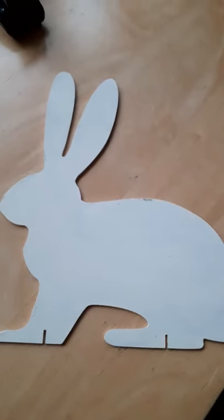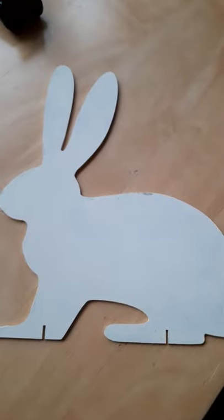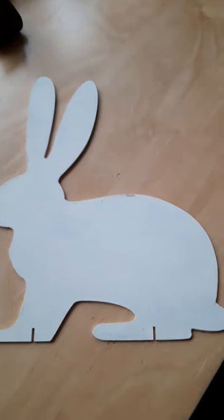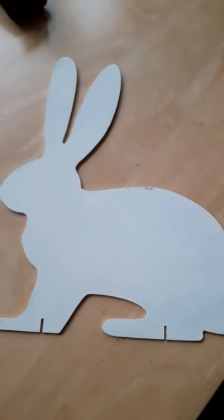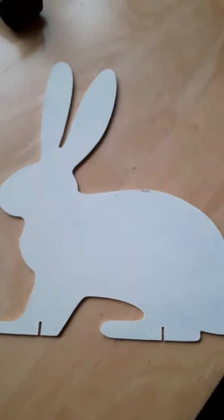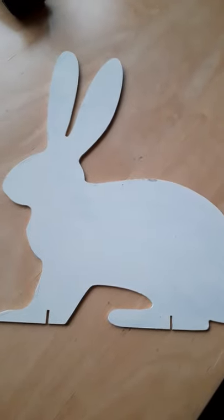I want to show you what I've done to my craft space — I've got a new piece of equipment, shelving, so I've managed to rearrange things a bit and I want to share that with you, but that will be in a separate video. Take care everybody, bye for now.